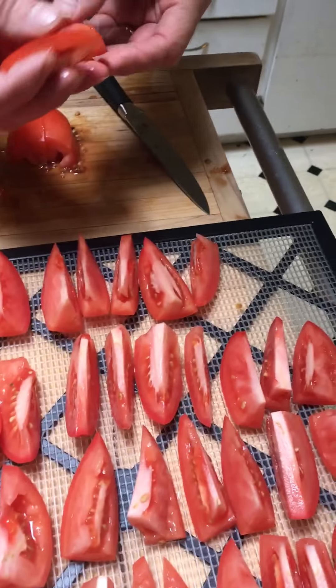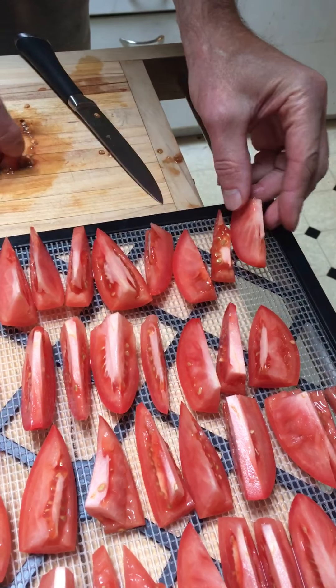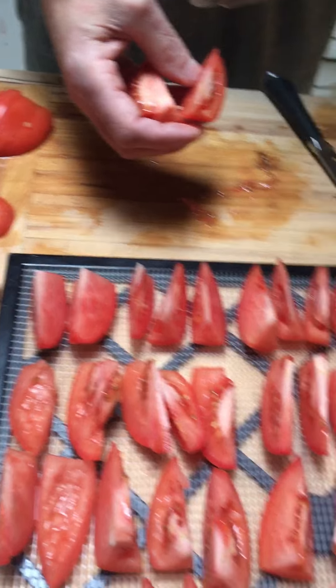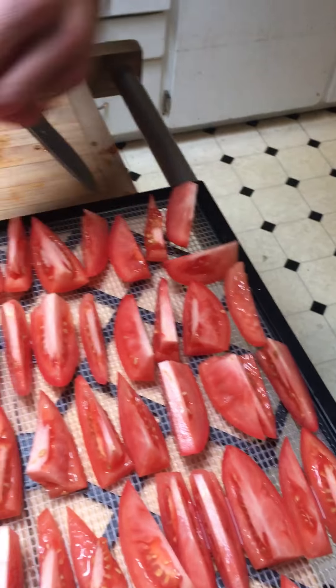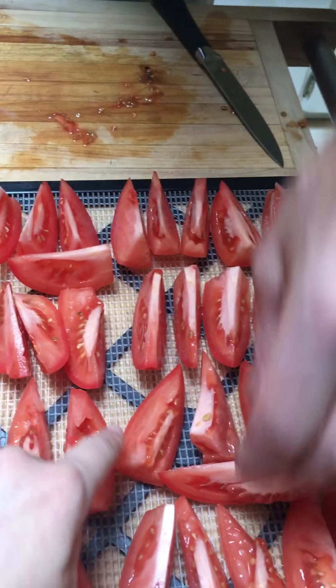And once I get done putting these on here, we pop them in the dehydrator. Just make sure I've got enough room — put a few in there, I've got a couple extras left over here.